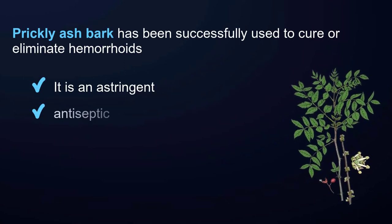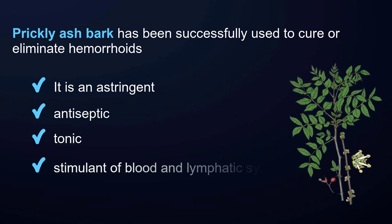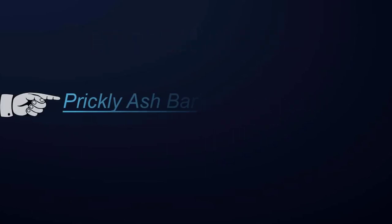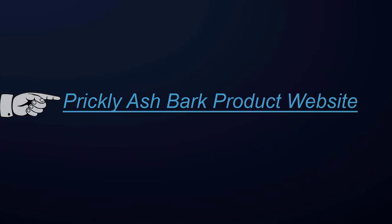Prickly ash bark: prickly ash bark has been successfully used to cure or eliminate hemorrhoids. It is an astringent, antiseptic, tonic, and stimulant of the blood and lymphatic system. Health alert: if pregnant, don't use prickly ash bark since it stimulates peristaltic action.